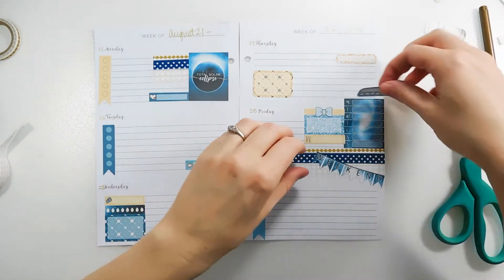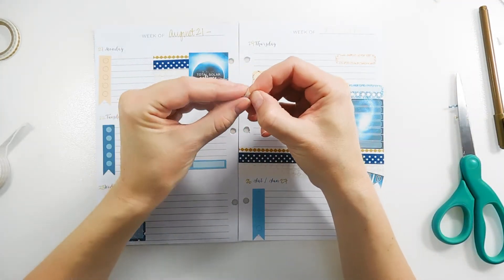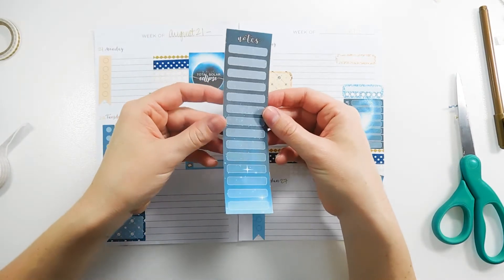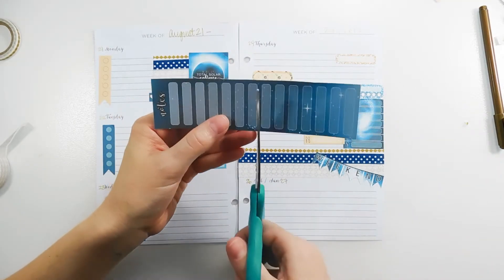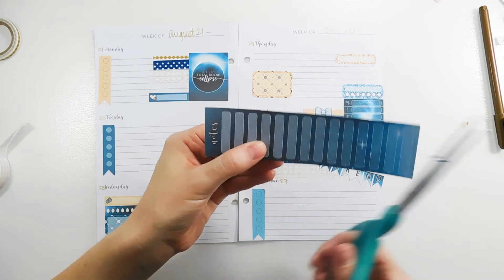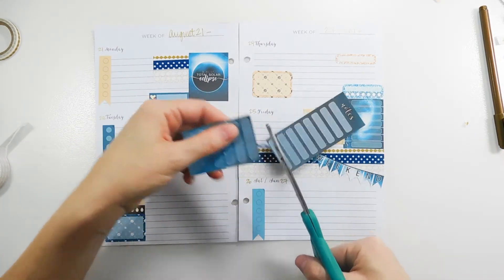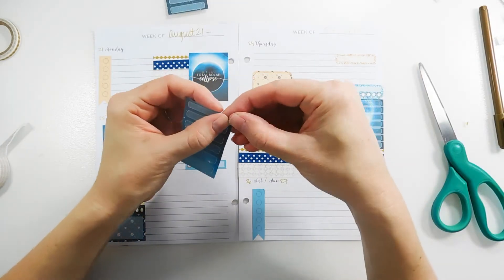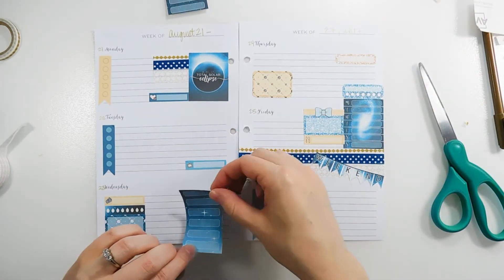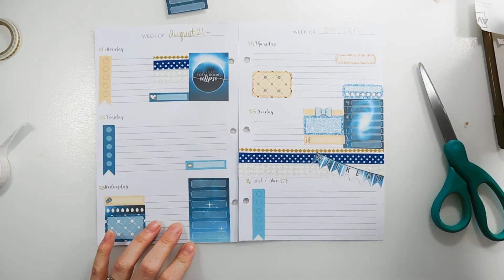I'm going to put the glitter weekly tracker near my notes section on Friday to track a habit there. I have a 'to buy' header to use. Before I place it, she included this notes sidebar sticker, and I'm going to cut it and put it on Wednesday — at the bottom of Wednesday — so I can fill in special grocery list items that aren't my usual things. I'll stick that down and then place my 'to buy' header.